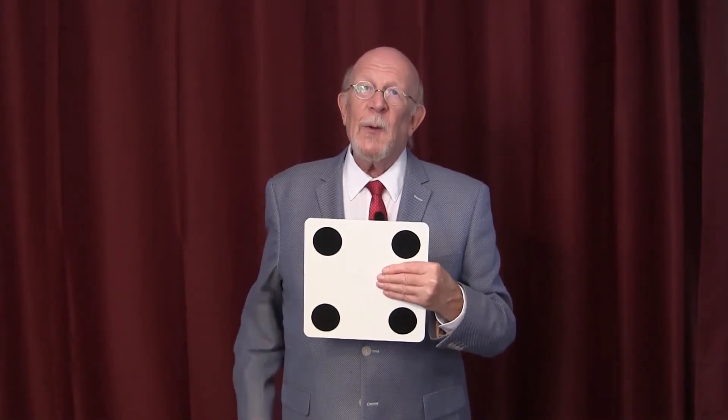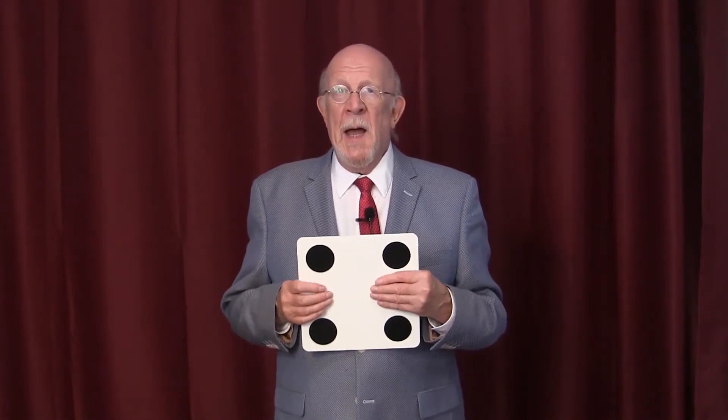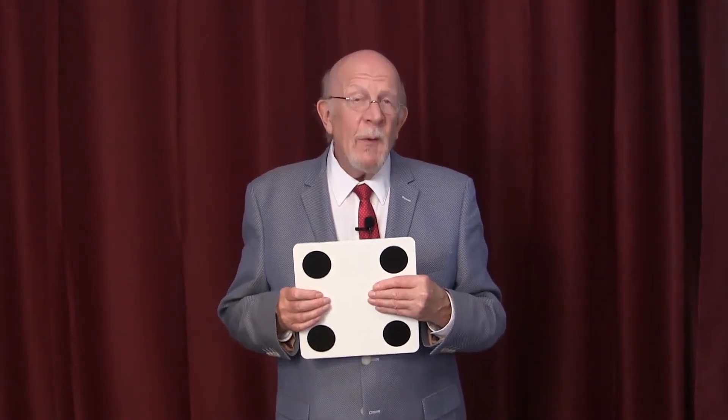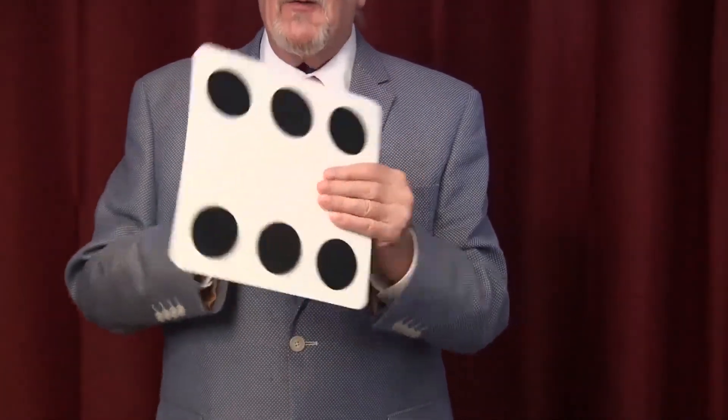That was the end of the lesson that I had with August Rotenberg. As I was leaving, he called me back and said, 'Martin, I want you to remember one thing. I've taught you everything you know, but I haven't taught you everything that I know.' Then he showed me a five over here and a six over here, and to this day I have no idea how he did that.